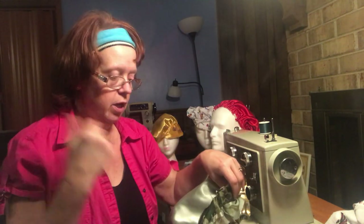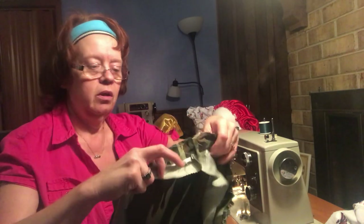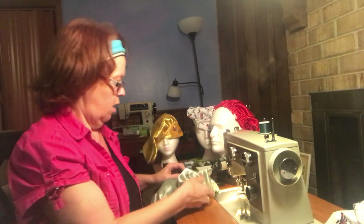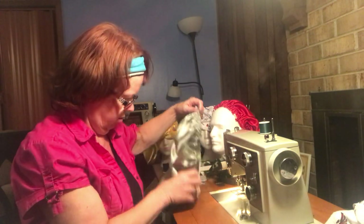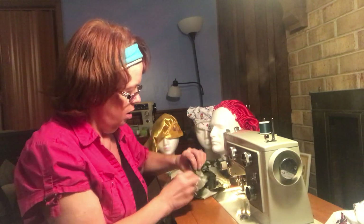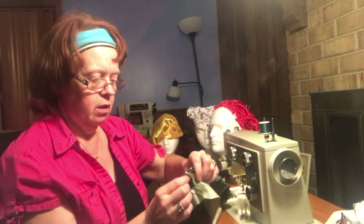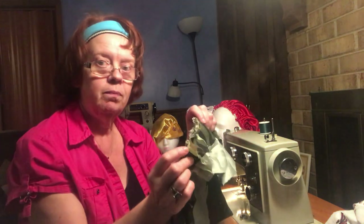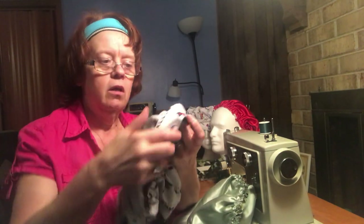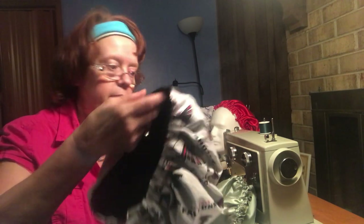We've got our headband front portion and the back portion already sewn together, and we're going to sew it to the top of the bonnet. I always start at the front side seam. Here's your headband — when you go to sew this to the main body of it, start at this seam and go all the way around.